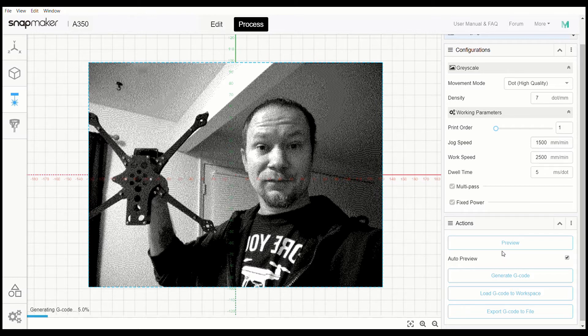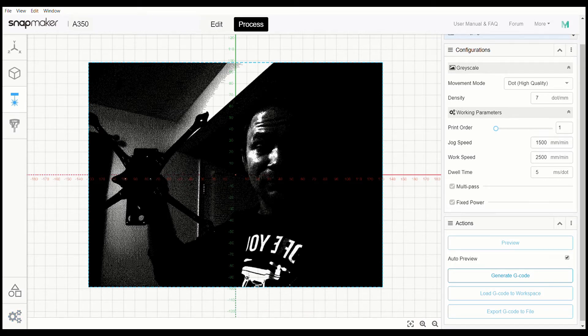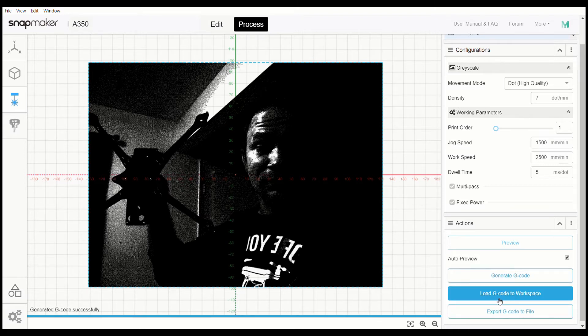It's generating the G-code. What it does is pretty much take out the majority of the background from what I've seen, and it focuses on the foreground, which is really nice. Toolpath was successful. We're going to generate the G-code — just double checking to make sure everything is good. It's going to take a moment to run through, and then when we're done we're going to load to workspace.